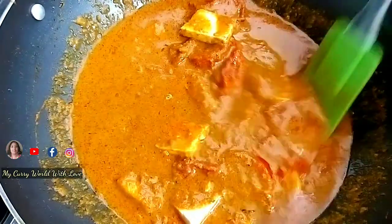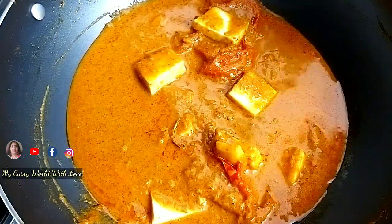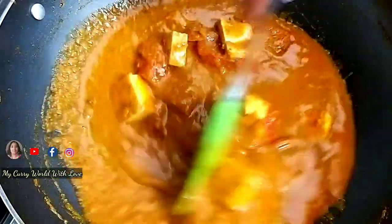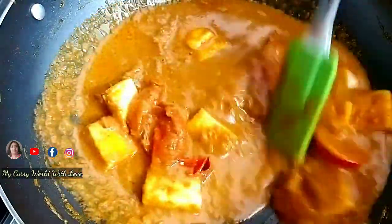Let me add another layer of flavor — we add a little more vinegar. This is the best finishing touch for the recipe.